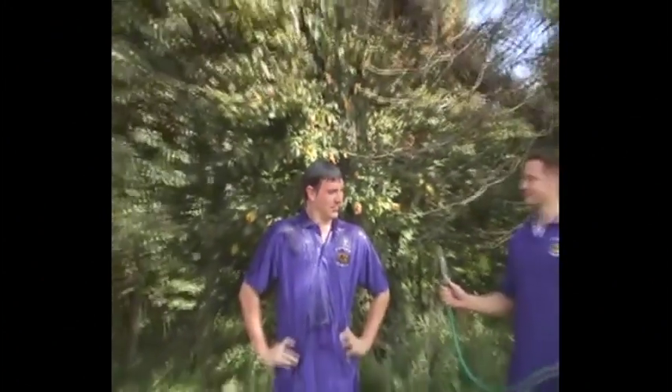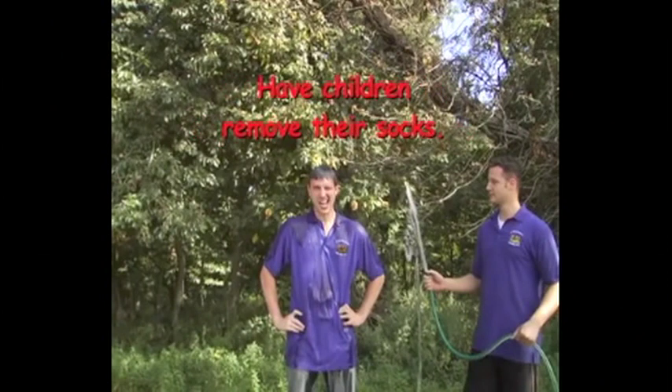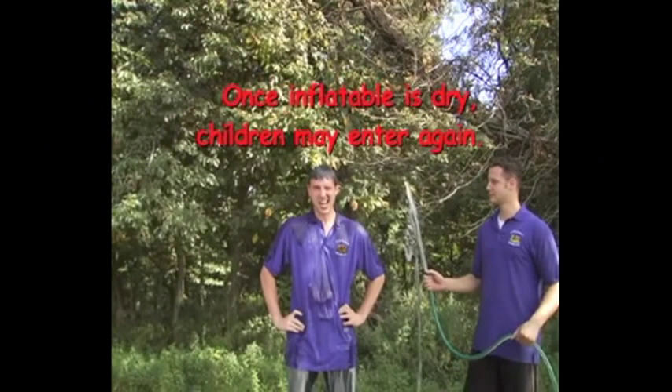When the rain stops, uncover the blower, restart the GFCI, turn on the blower, allow the unit to inflate, and send someone in to dry off all the surfaces. Have the children remove their socks — normally socks are recommended, but socks are slippery when wet. Once the moonwalk is dry, children may use the inflatable again.